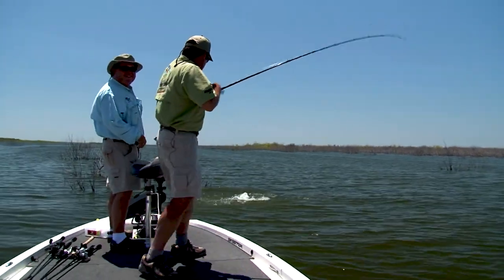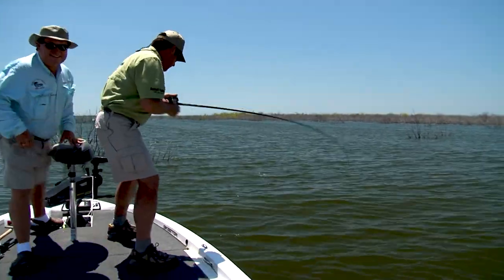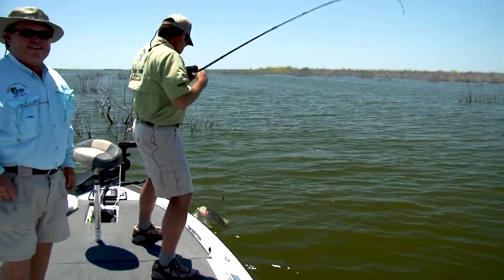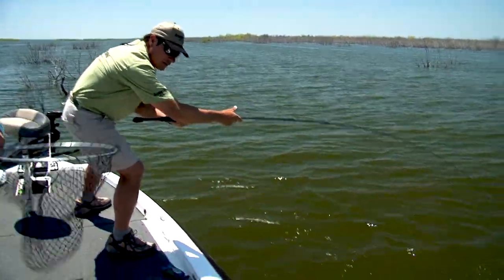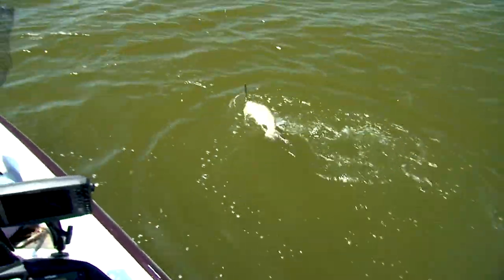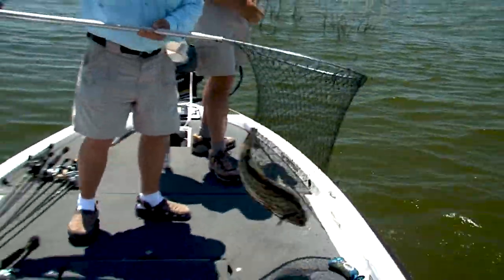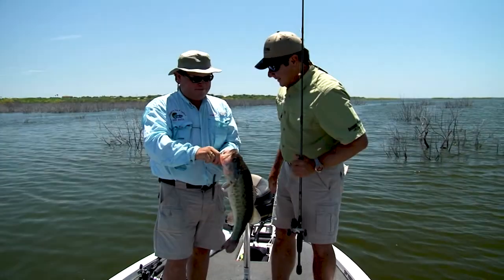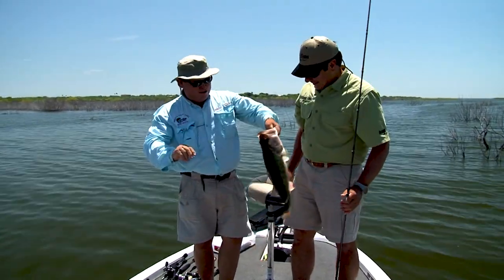Good fish, yeah baby. Golly, another hog. Hold on, slow it down. Look at that fish in the water there. In the net. I tell you, Robert, the fishing is on fire down here. Falcon Lake at its best. We're fishing first week in May — it's not hot summertime yet, but today it's probably going to get to 100 degrees. We're working real slow through structure.